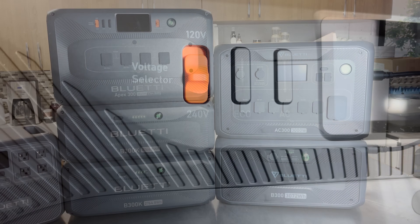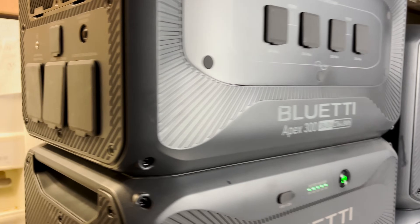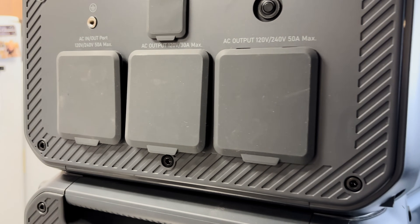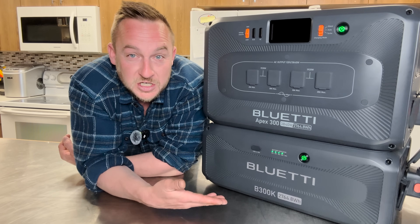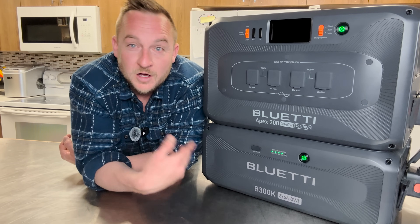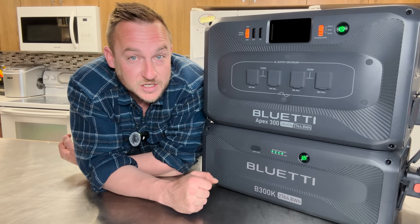You can put up to three head units and up to 18 batteries for a maximum of 58 kilowatt hours of storage — for an entire large home backup system, off-grid system, a whole RV system, or a very large solar off-grid system.